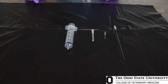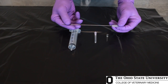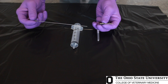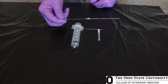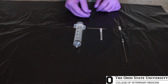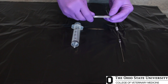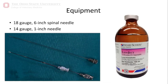The equipment needed for these techniques: for the proximal paravertebral nerve block, we need an 18-gauge 6-inch spinal needle and a 14-gauge 1-inch needle that we are going to use as a cannula. It just so happens that the 18-gauge needle will telescope inside the 14-gauge needle. For the distal paravertebral nerve block, we need an inch-and-a-half 18-gauge needle. And for both nerve blocks, we need a syringe for injection of the local anesthetic.